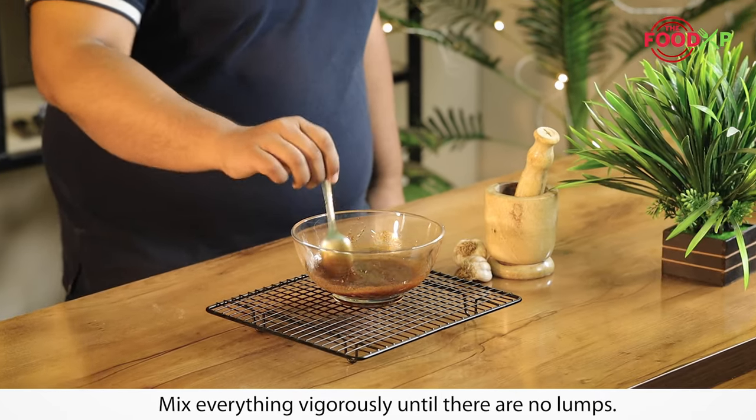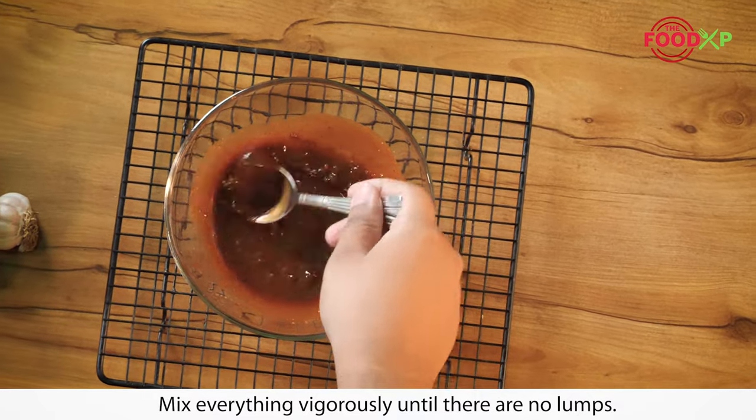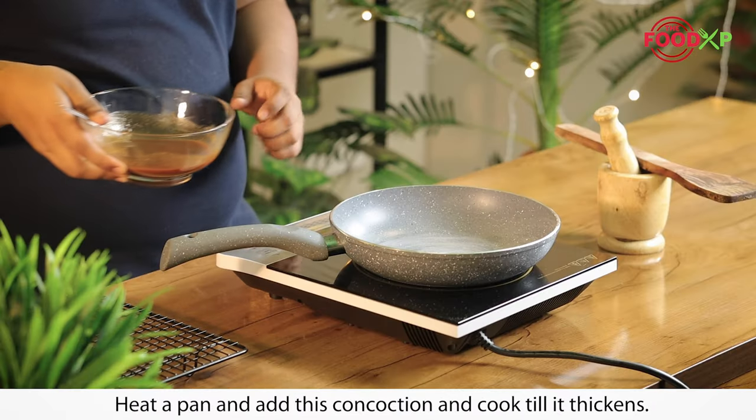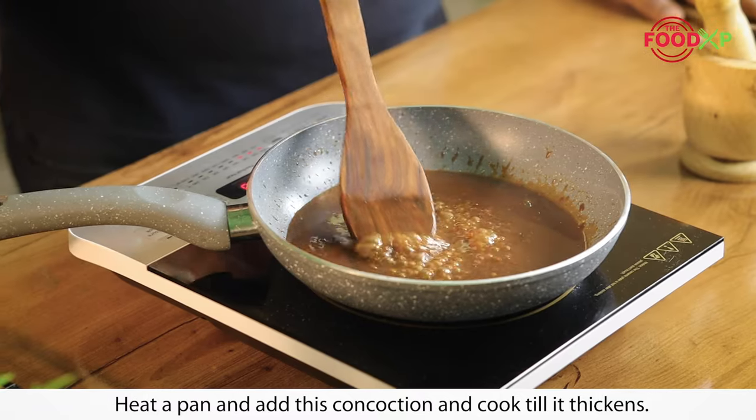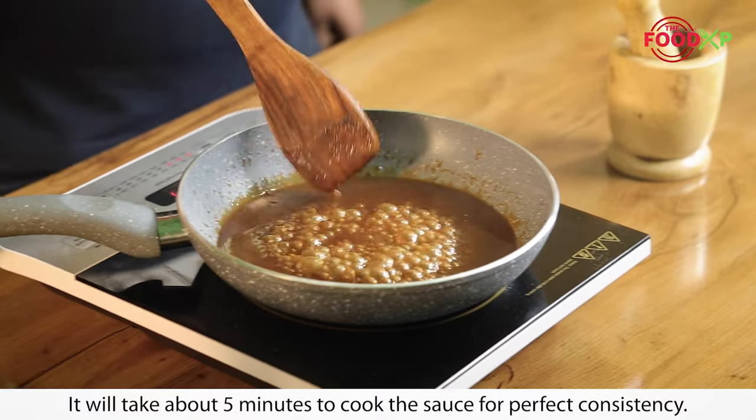Add lemon juice and vinegar to it. Mix everything vigorously until there are no lumps. Heat a pan, add this concoction, and cook till it thickens. It will take about 5 minutes to cook the sauce to perfect consistency.